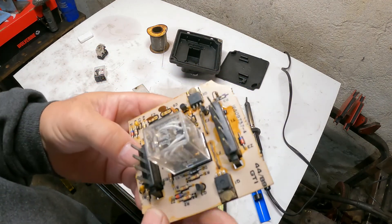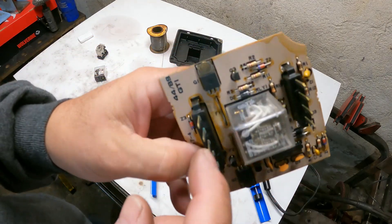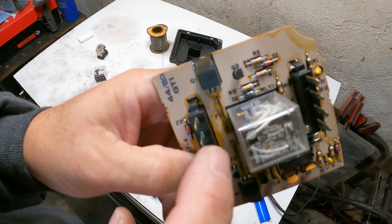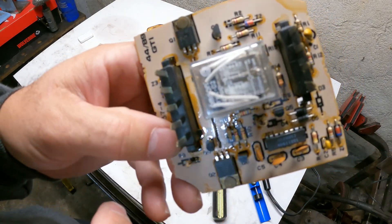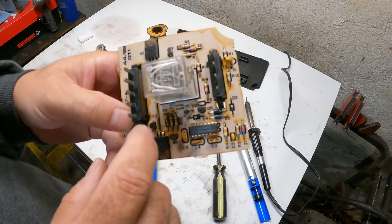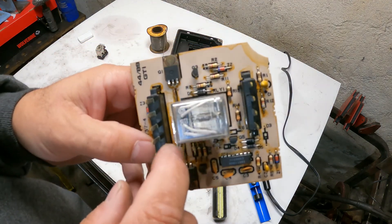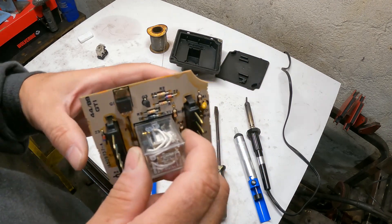If you do something stupid like try probing it and end up blowing one of these fusible links — I believe that's what F1 and F2 stand for: fusible link one and fusible link two. I'm no electronics expert, but that's what they are. I ended up probing these and melting them, and all they are is solder. So I just put new solder in and it works. I took it out, tested it, it worked.